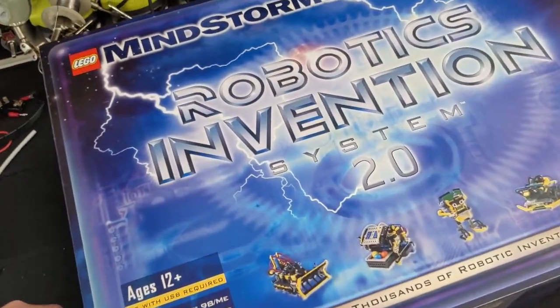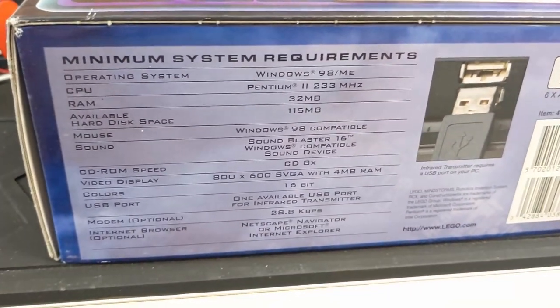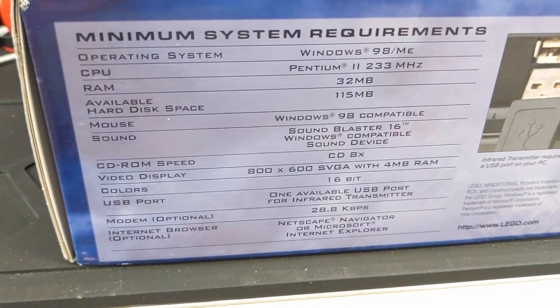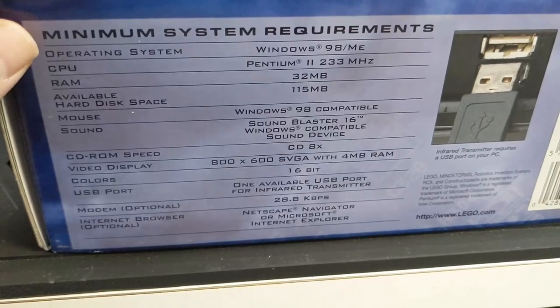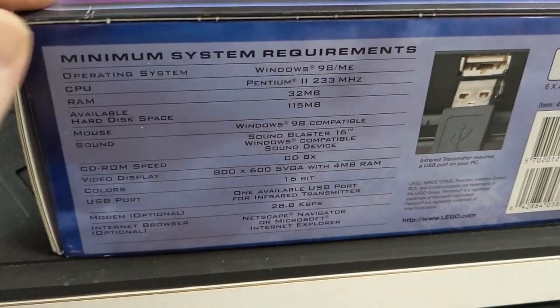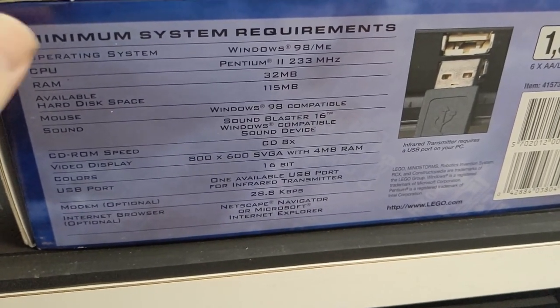So, closing it up — this is probably the last bit here. We'll capture the minimum system requirements way back in the day. So this recommended Windows 98 or ME. I don't know if it worked with 95 or not — I believe the old version did. Pentium 2, 233 megahertz, 32 megs of RAM.